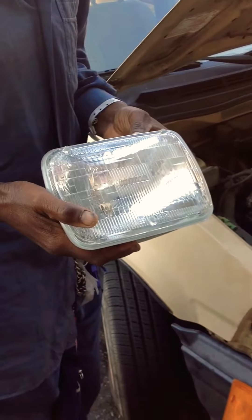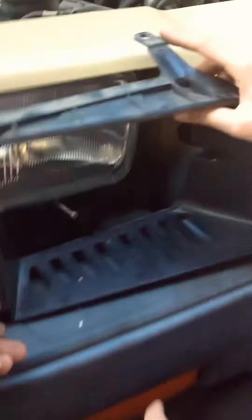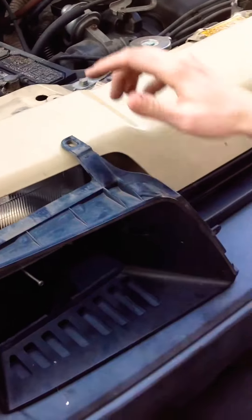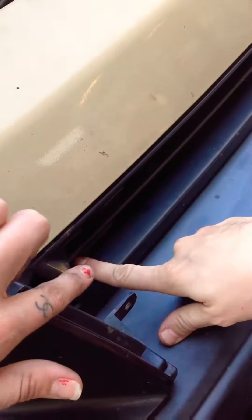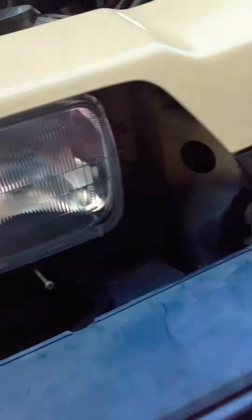This is what the headlight looks like for a 1984 Honda Civic wagon. You have to pull out this plastic piece — it has a couple of screws: one on the top, one that goes here, and then one on the side that we reached from inside of this bumper piece. You can remove this.